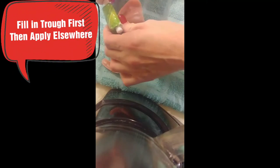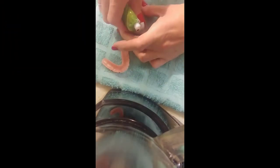Per instructions, it says to get around the trough area. I want to make sure I get my cream in the trough area — the tube lines right there. I'm going to make sure to put my cap back on and take my mold.